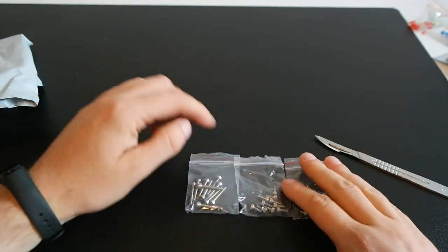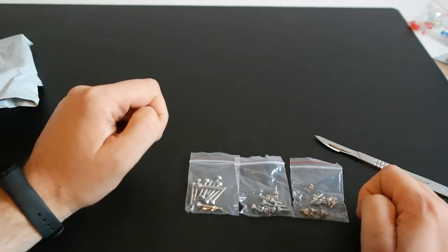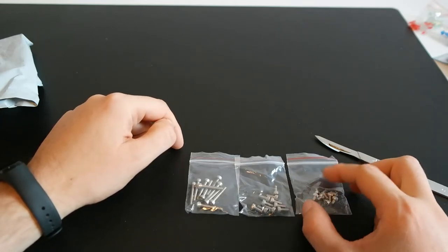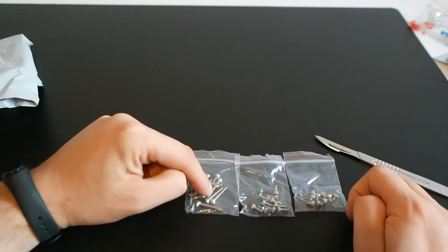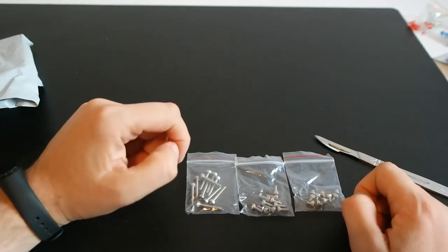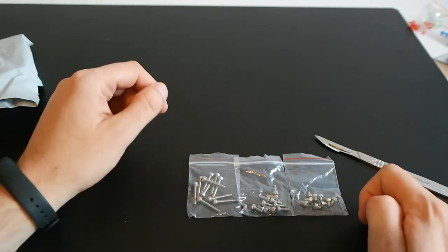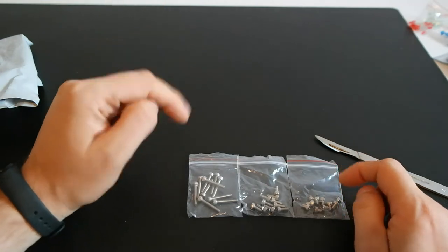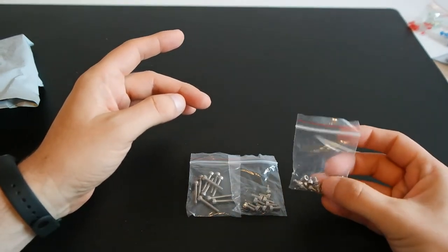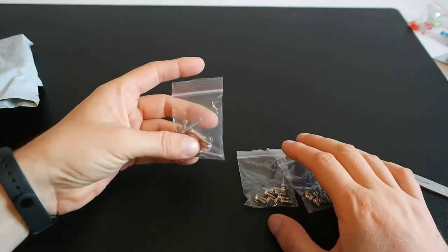I need these screws to work on my unfortunately failed project — the upgrade of the Ender 3 Pro printer. I didn't have short enough screws, and I didn't have long enough screws either. I have to reprint the enclosure for the motherboard, Raspberry Pi, and buck converter, and put everything together with the shorter screws for the Raspberry Pi and the SKR 1.3 motherboard, and longer screws to hold the case together.